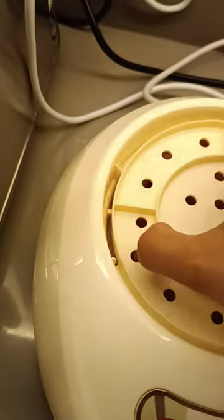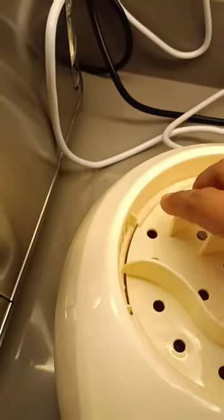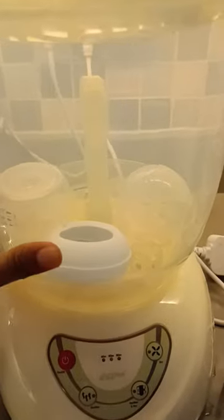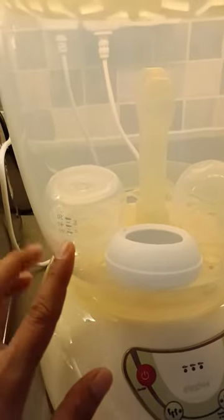This one should be like that. Make sure that this one is in the right proportion. Okay, now how to operate it — first, how to put the feeding bottle inside.